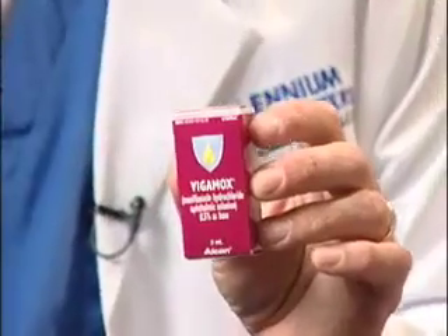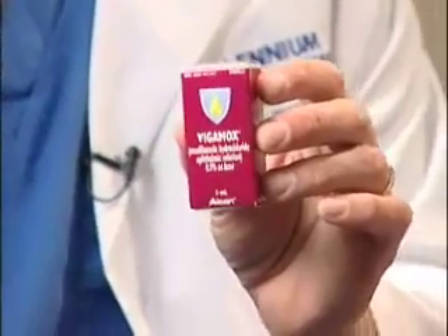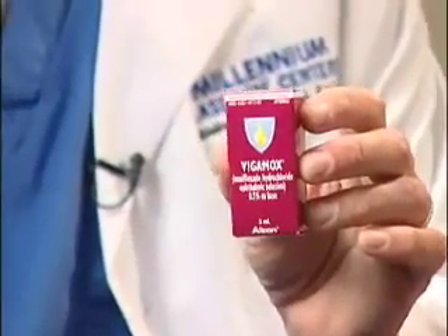The next drop in here is the antibiotic and this is called Vigamox. You should have also started this one yesterday, four times a day. You're going to use this drop every two hours today while you're awake. Tomorrow you can switch back to four times a day, and you're going to use this drop for an additional six days. So we want you to use the antibiotic for a total of one week and then you can discontinue this.